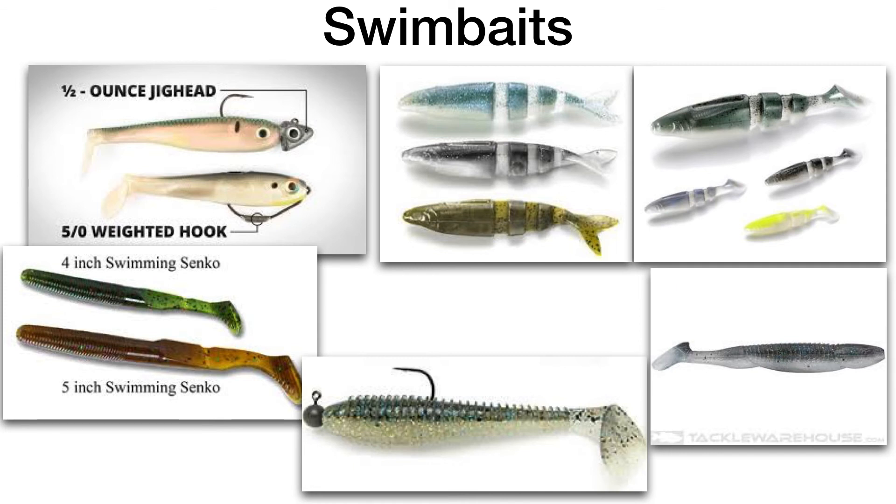Swimbaits are an exploding category that started in California and spread nationwide. Hollow-belly swimbaits are among the most used. Two main rigging options: a big jig head for fishing offshore or open water like bridge pilings, and a weighted Texas rig hook for fishing near docks and trees where you'll get hung up. Hollow belly swimbaits offer a lot of action, length, and bulk — a louder presentation that draws bigger fish. They do tear up easily since they're hollow, so keep that in mind.